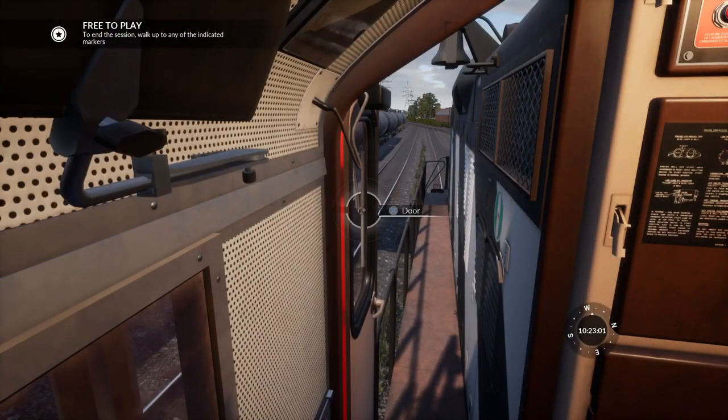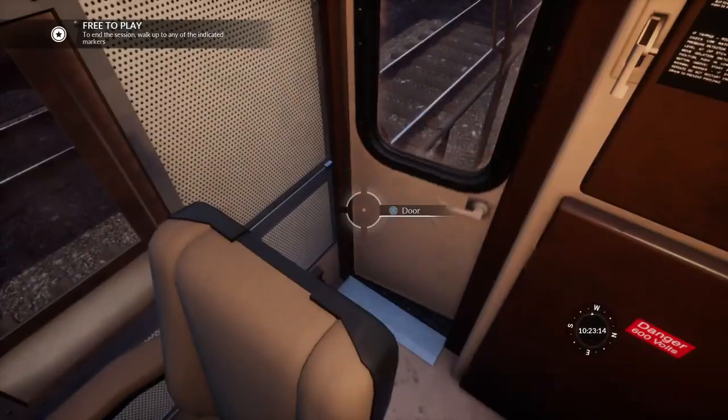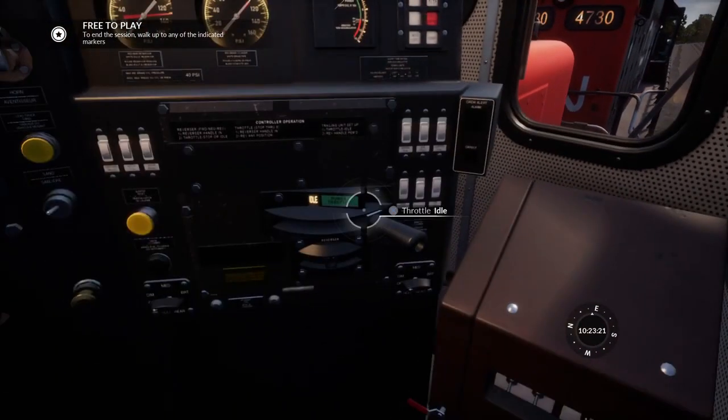If we wanted to resume — actually, we need to release the handbrake first. Important thing to do. You should now need to charge the main reservoir, but as I said before, it's not necessary in the locomotive in this game, at least in these. So we should now turn on these three switches.